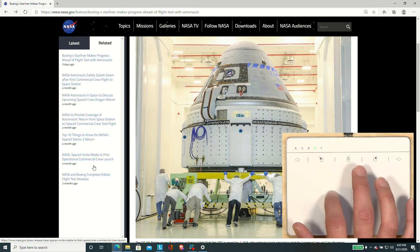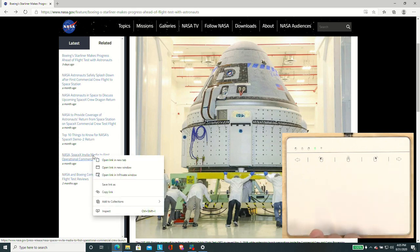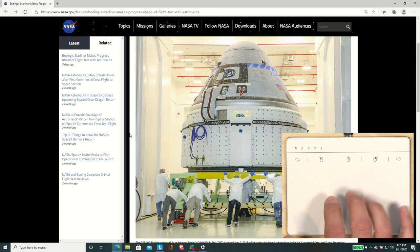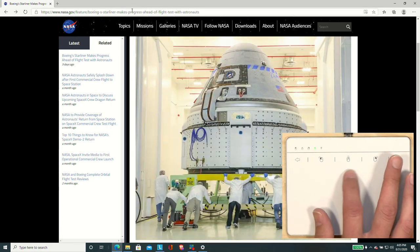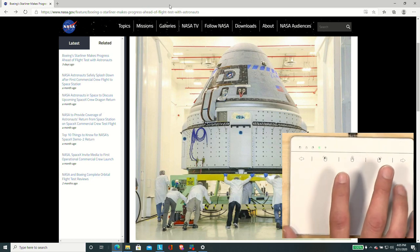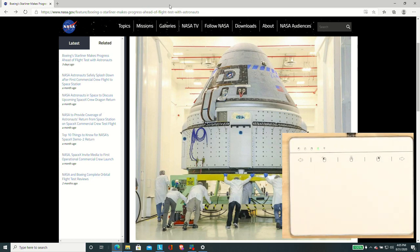If you want to do a right mouse button, you just push two fingers down and you'll get the right mouse button menu to pop up. So overall, not bad, but again, I would like a little bit more flexibility for clicking and dragging, but other than that, not a bad experience.